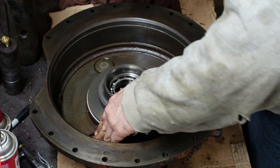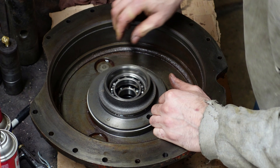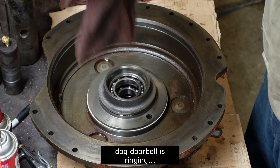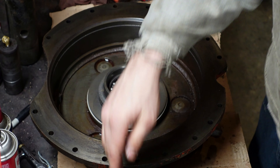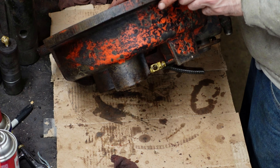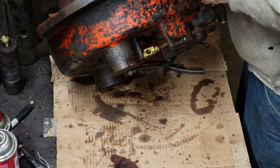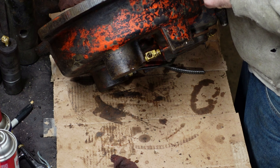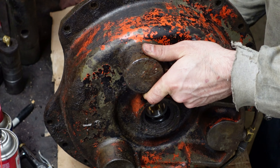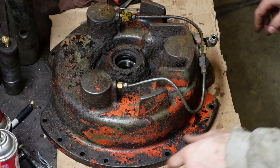It's mostly cleaned up. These right here are our brake cylinders and they definitely have brake fluid in them — I just pushed this down and it shot out the line. It might be a terrible idea but I'm tempted to put a little air behind it, facing down with some cardboard so they don't go flying. Let's see if I can pop those out of there.